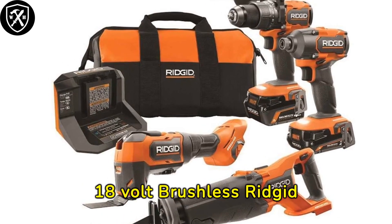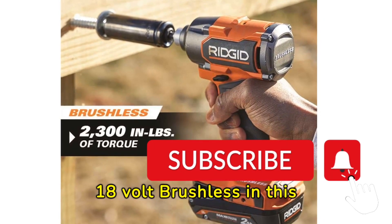Warrior House Essential 18V Brushless Rigid Combo Kit. Discover the power of 18V brushless in this kit.